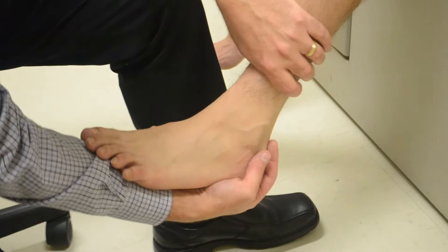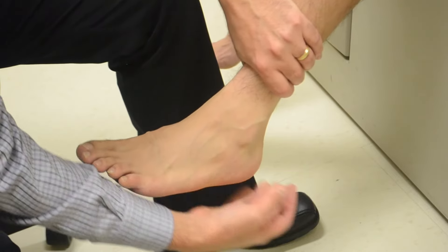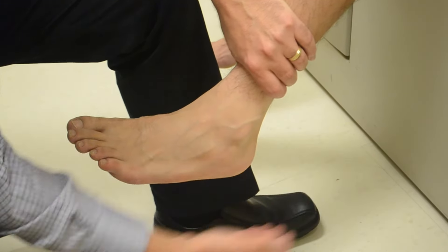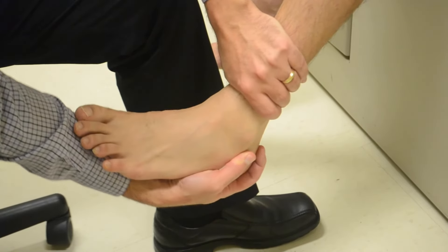Tips are: use the upper hand to stabilize the distal leg and cup the heel in your hand while doing a supination and pronation maneuver to stress the ligament.